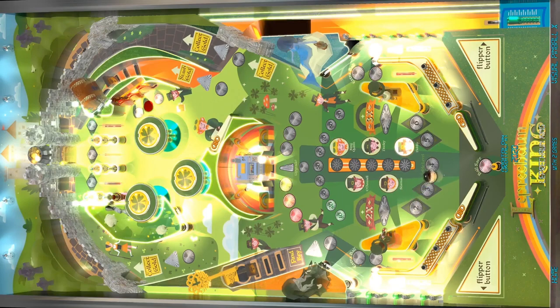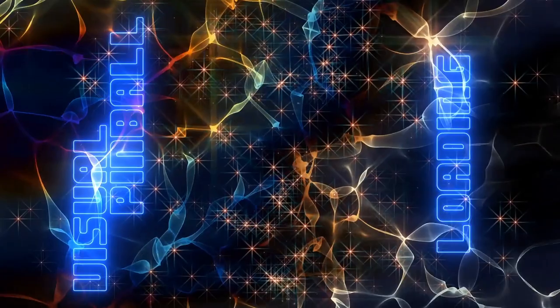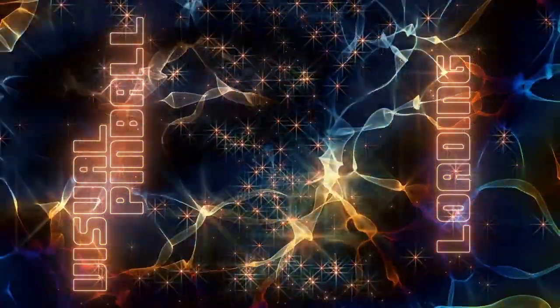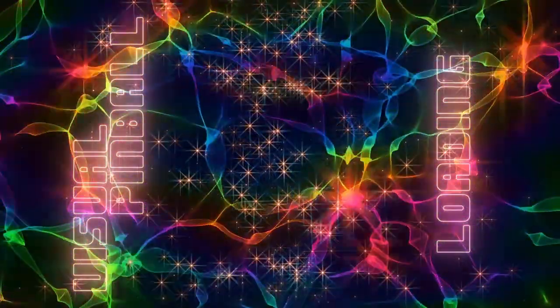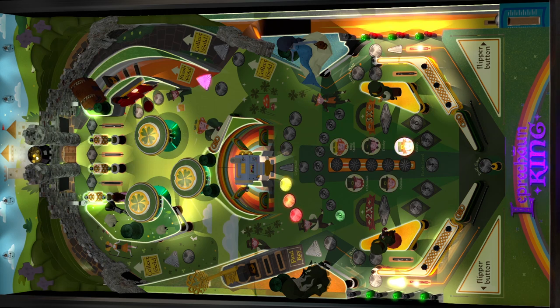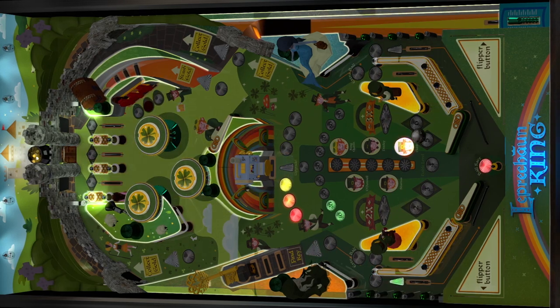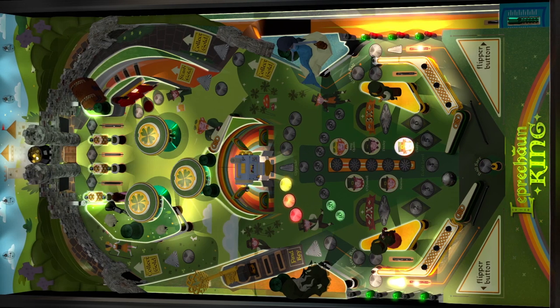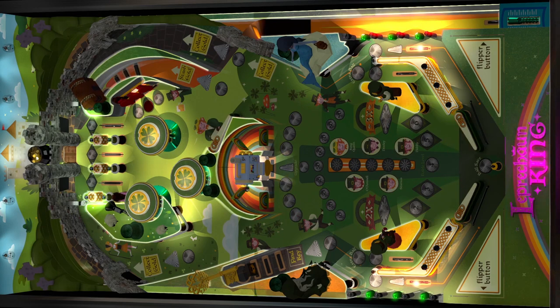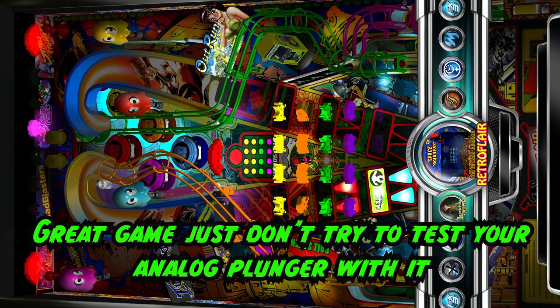Let's test with PinUp Popper. Left and right flippers select what I want; start game enters the selected game; it loads up. I'll turn the volume down to avoid YouTube music issues. Money in, press start — there's the ball. The plunger is working really well — we can do small hits for skill shots or use launch ball. Flippers work. Nudge works great. Then remember: Retro Flare does not have an analog plunger, so don't waste your time with that one like I did — it's a Future Pinball table.